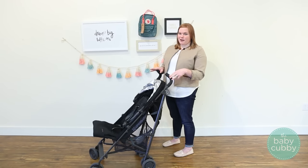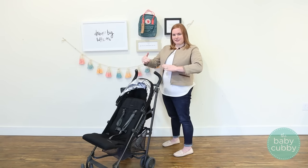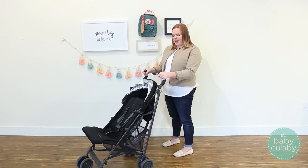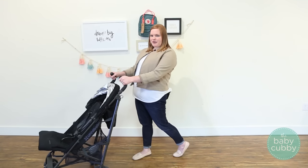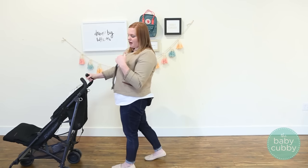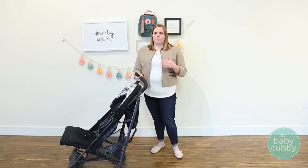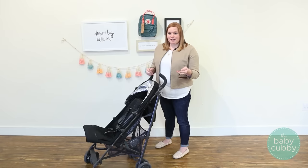The handlebars were created with parents' ergonomics in mind — they're slightly angled inward and have a really nice comfortable padding that's firm enough that you don't feel like you're sinking in, but soft enough that it's pleasant to hold. When pushing with two hands it's super comfortable. However, one con is that if you're answering the phone or trying to push with one hand, it can be a little hard to keep the stroller going straight. If you use your stroller one-handed a lot, just be sure you're okay with that.